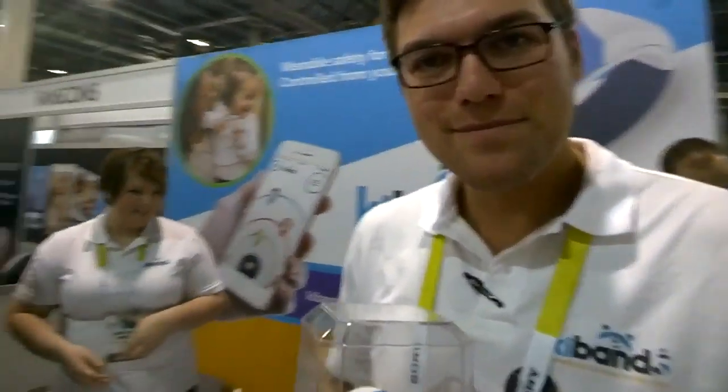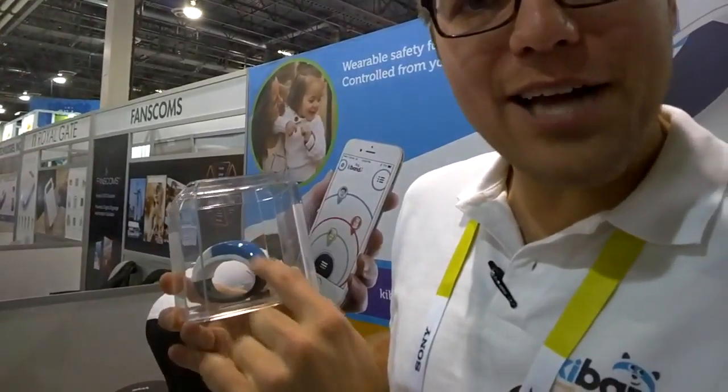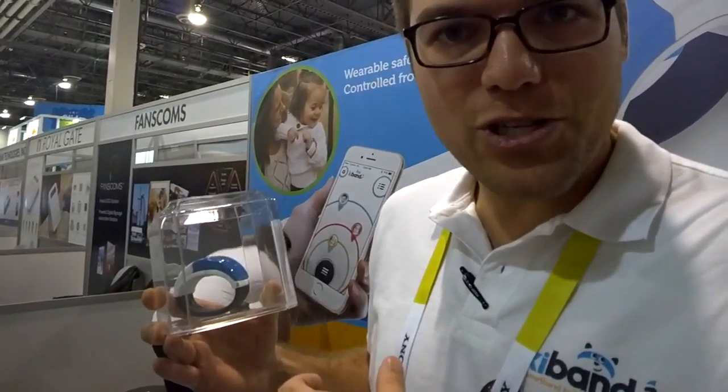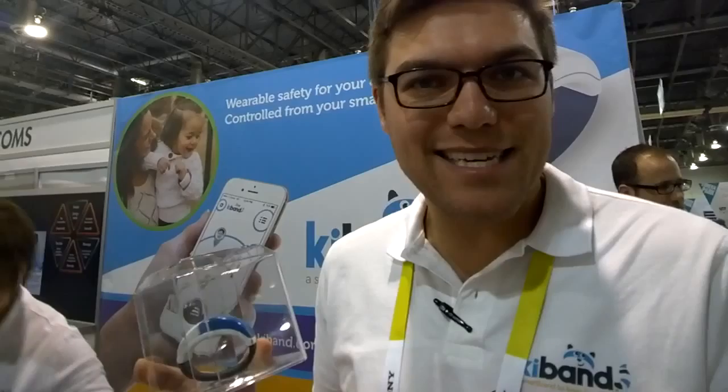The band does come in select colors — the blue piece right here can be removed and replaced with pink or blue to start off. You can learn more at kyband.com, K-I-B-A-N-D dot com. When they launch in the summertime, there will also be additional pieces and additional colors available.